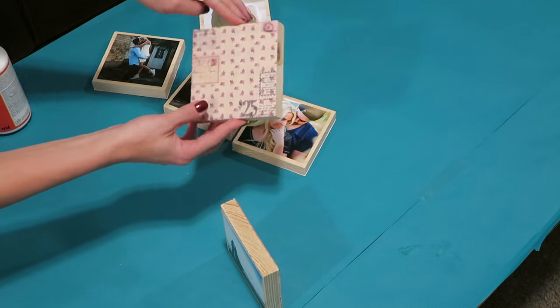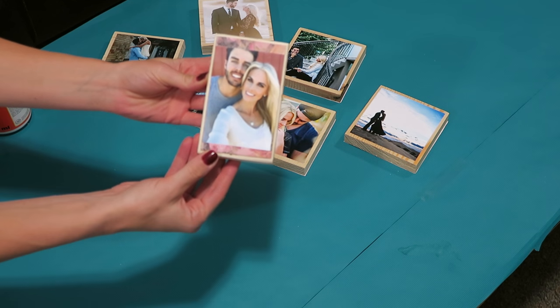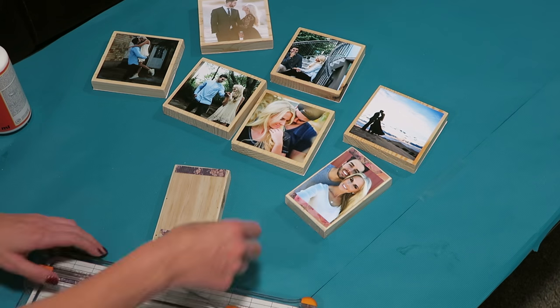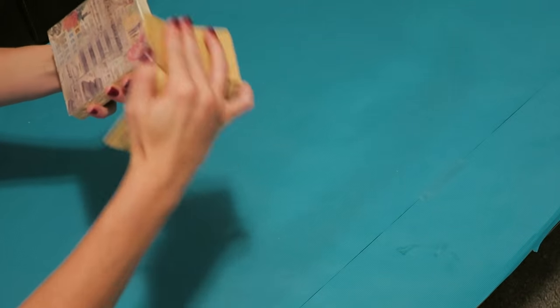All of our blocks are finished. This block is shaped a little different so I added scrap paper to the top and bottom and cut the picture down a little. Next I'm sanding off any of the scrap paper or Mod Podge that might be hanging over the edge.